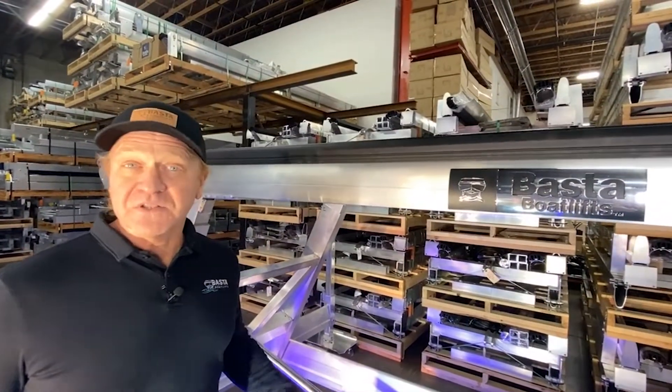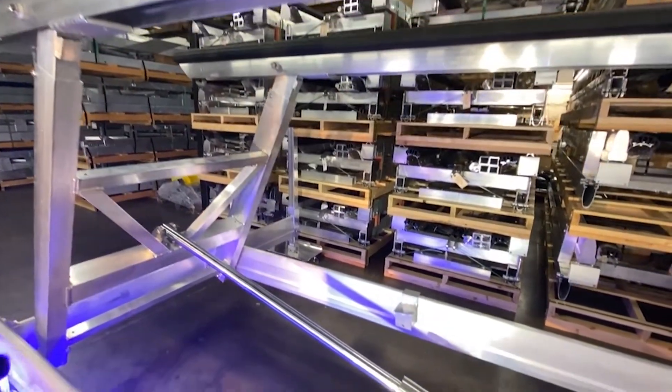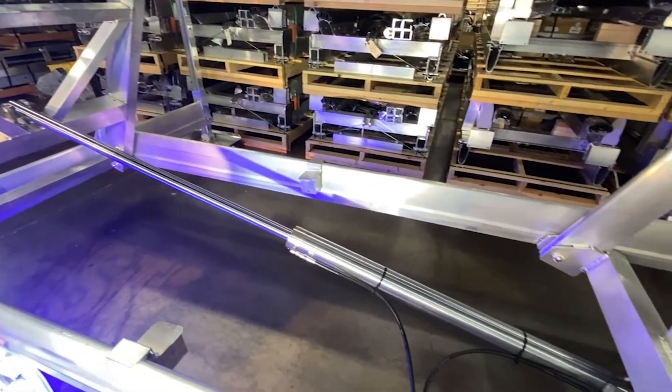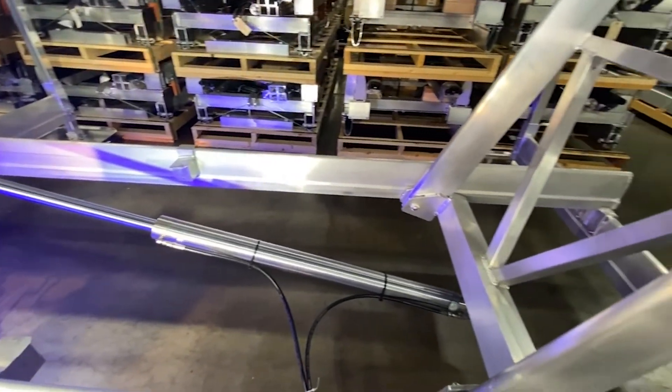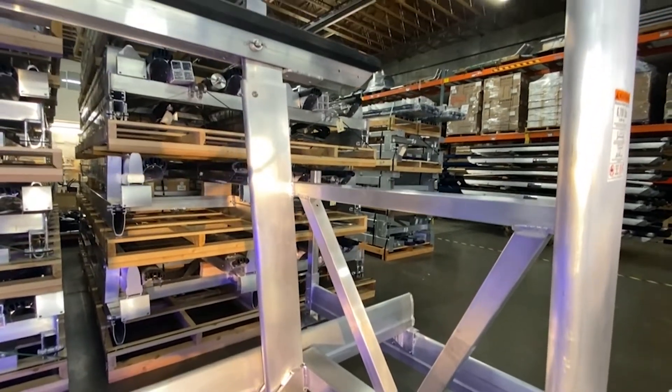One of the reasons why BASTA's lifts are so smooth is our forward drive technology. Instead of pushing the lift up in your boat from the rear H-frame, we actually design it with a cylinder pushing the front H-frame. That means you're going to have a smooth, safe, and secure lift for your boat.